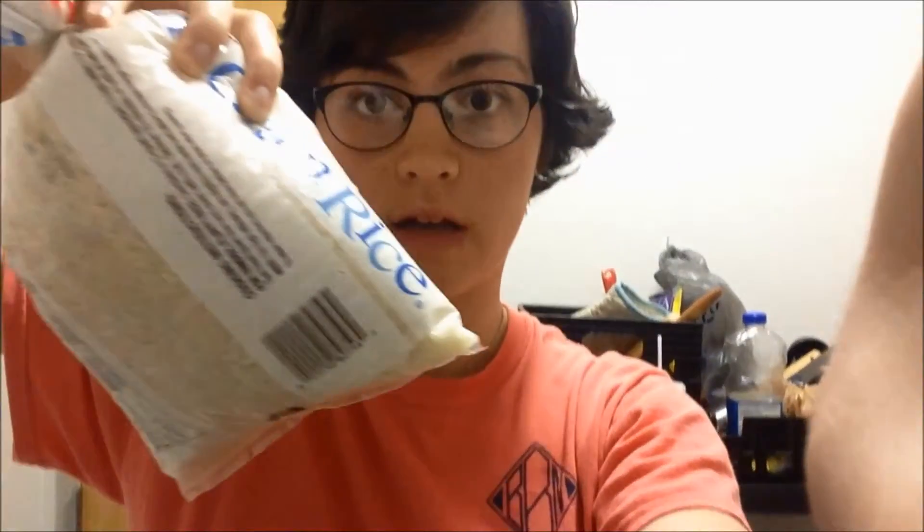Today in the kitchen we are going to be making a quick and easy banana pudding. All you'll need for this recipe is a banana, a bag of rice, and some water. Let's get cooking!